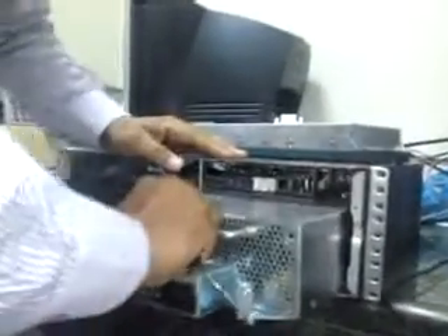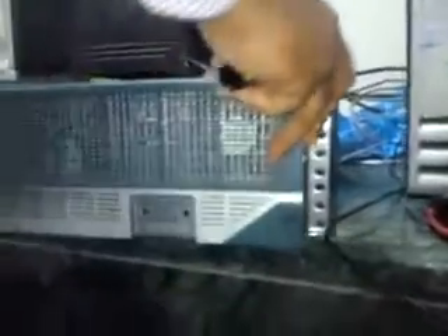The replacement unit will just go in the same place. Slide it inside like this, and then screw it firmly inside. At this point, both power supplies are inside. We'll put this back together as before.